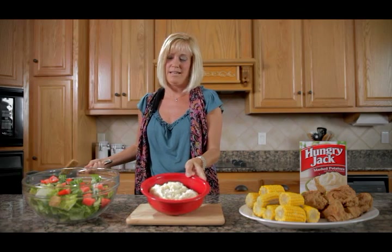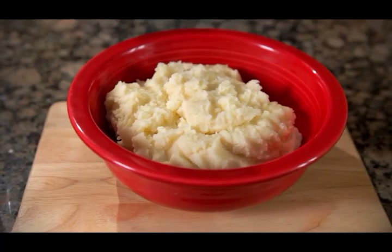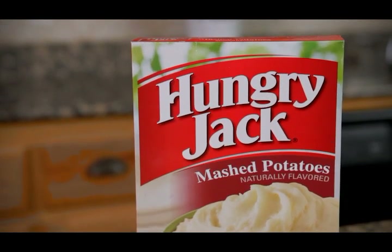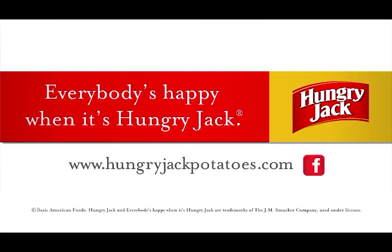Look how easy that is. Five minutes — all it took was the time to boil the water. Enjoy. Everybody's happy when it's Hungry Jack.